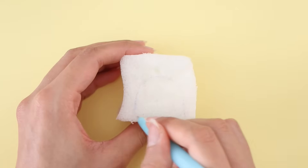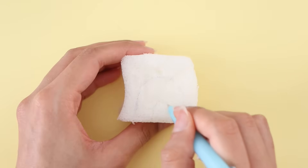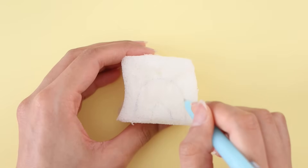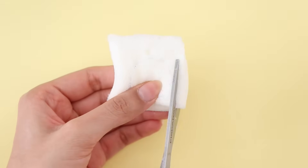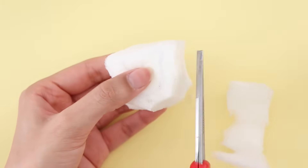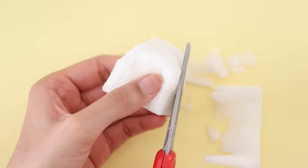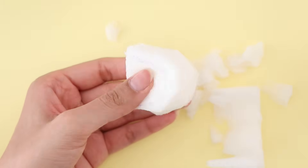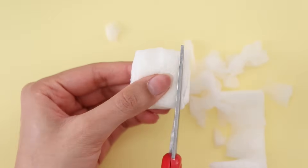Using a pen, I'm tracing out my design — I decided to make a rainbow, but you can always do any design that you want. Next, using my pair of scissors, I'm going to cut out the squishy. This is pretty easy and self-explanatory. The one thing I recommend is cutting the foam in small little snips — that way you'll get an even surface.